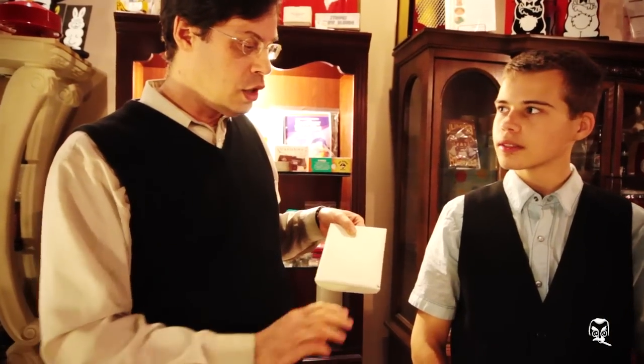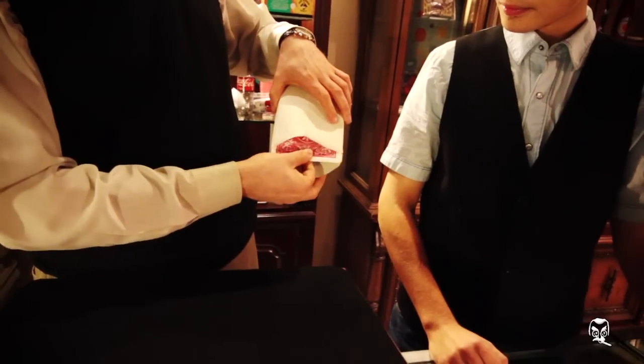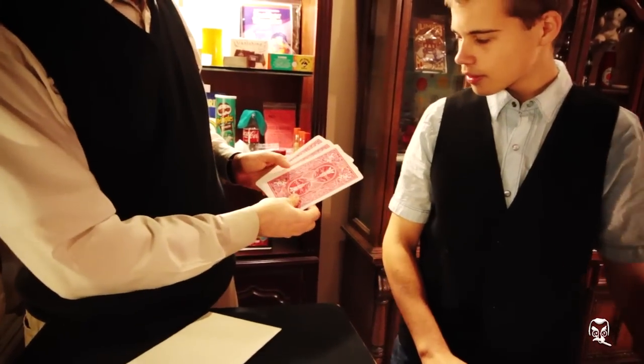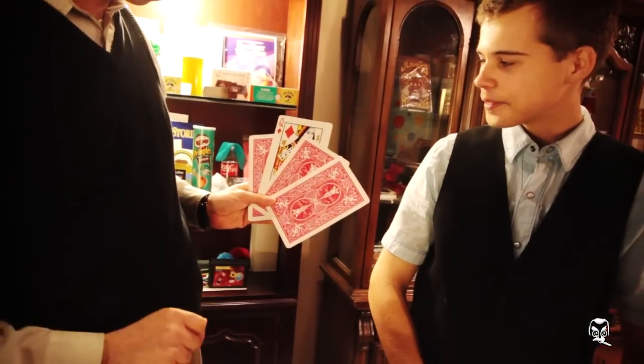The queen of diamonds. Look, no funny moves. Everything very slowly. Nothing else inside. Very slowly. Let's take a look. The queen of diamonds — the only one face up in the packet. Isn't that cool?